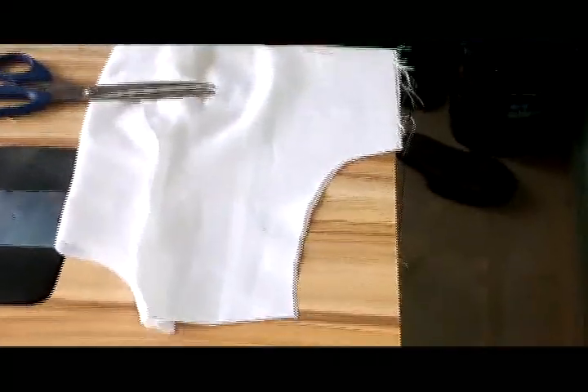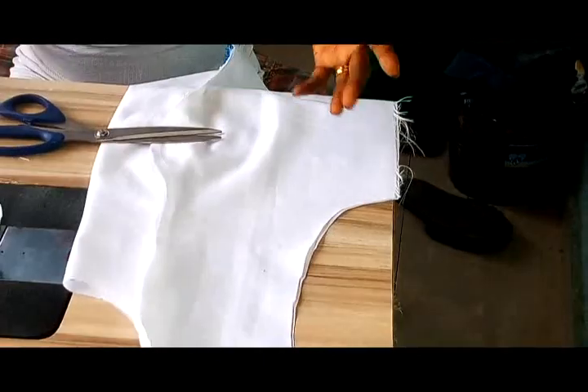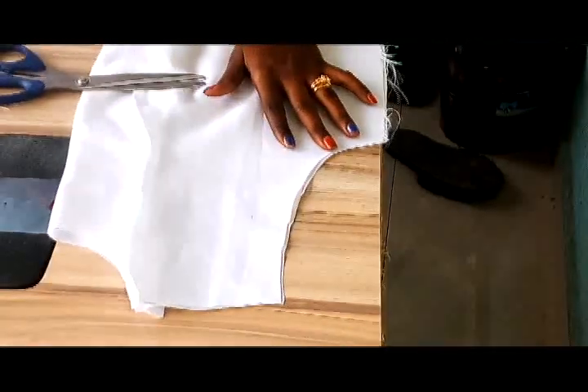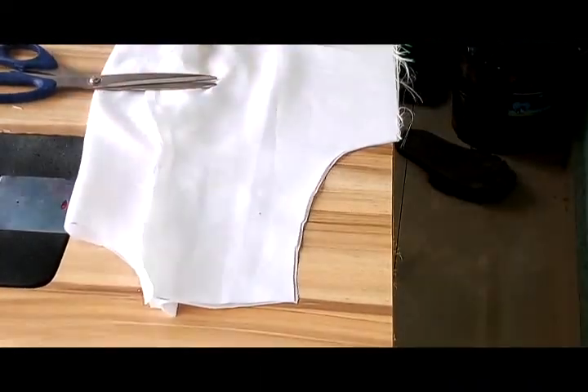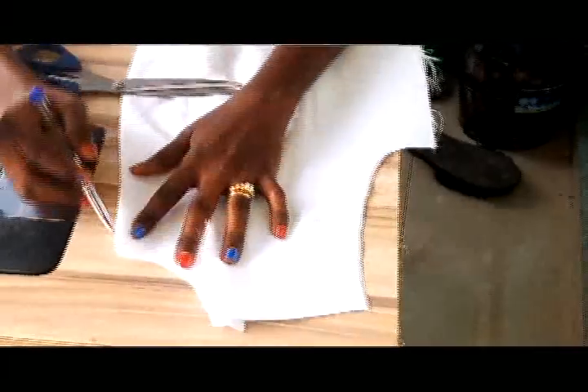If you want to make a transparent style, which is like the yoke style on top, I want to cut it out. But in case you don't want that transparent, you are good to go with this one. But I want my top to be transparent, so I might decide to make it too.